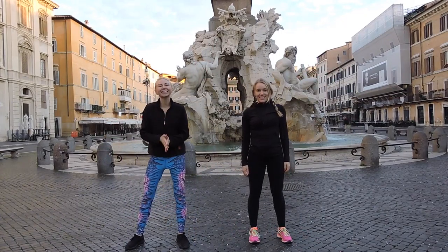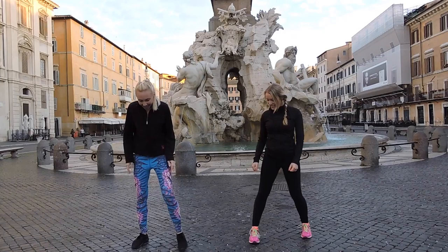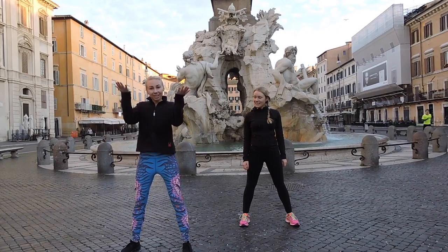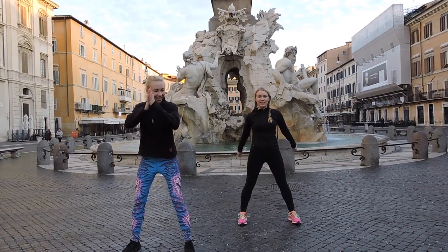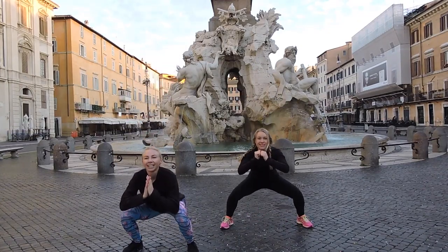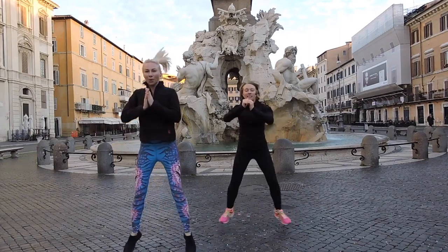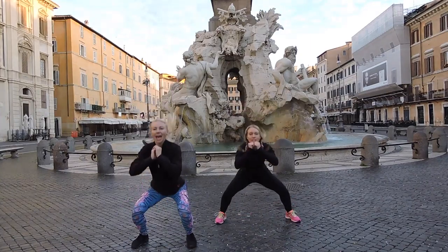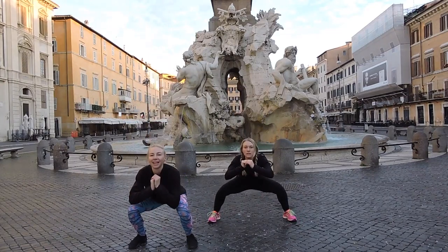So we're going to start with the first exercise, which is squat with heel kicks. It's amazing. We're going to go into a squat and then at the top range of that motion, we're going to click our heels. Squat and secure. Beautiful.